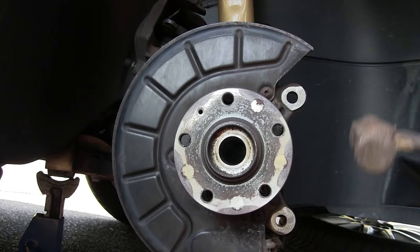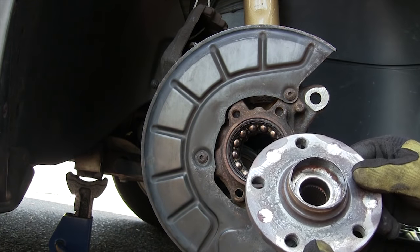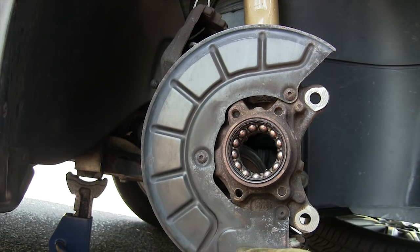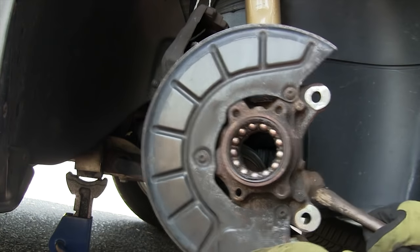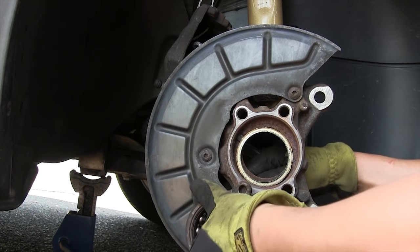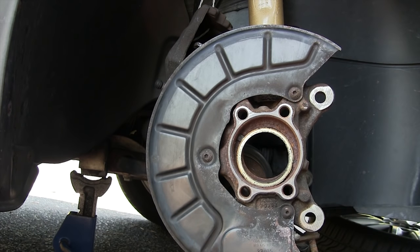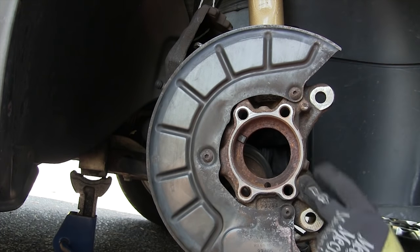Make sure you use an M12 12-point socket here because if these strip you're not going to be happy. Once all the bolts are removed, knock the hub off. If the hub bearing is having trouble coming off, thread the wheel bearing bolts back in from behind, leave a little gap, and pound on the bolt heads to knock the bearing out from behind. Then clean up the surface with Scotch-Brite or emery cloth — you want it nice and smooth for your new wheel bearing.